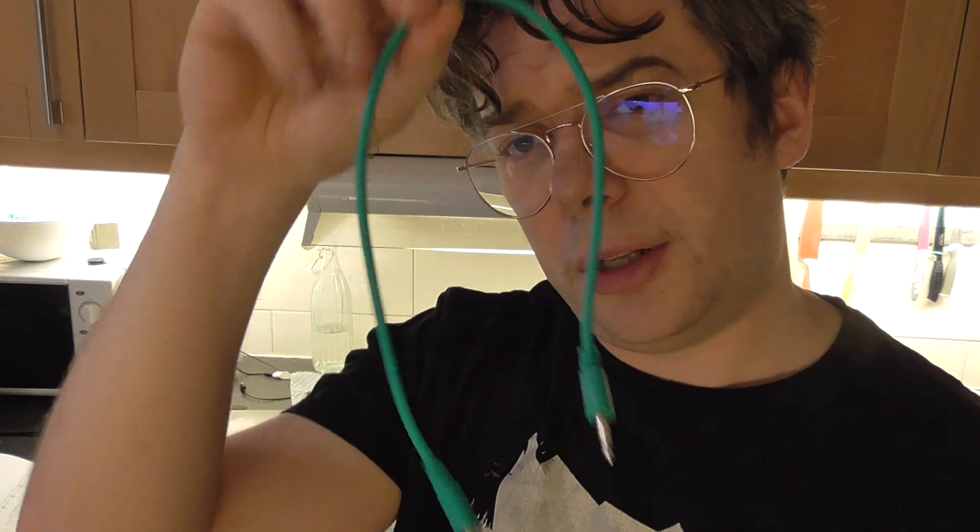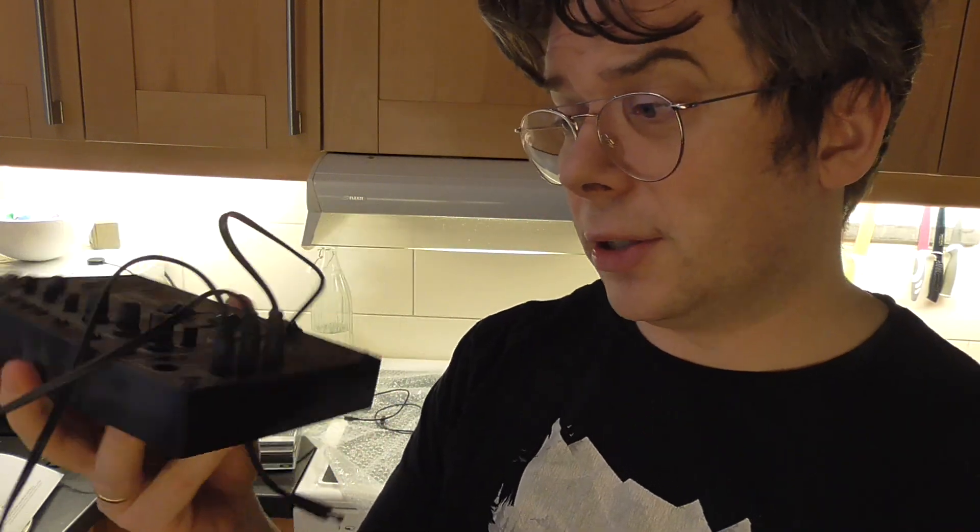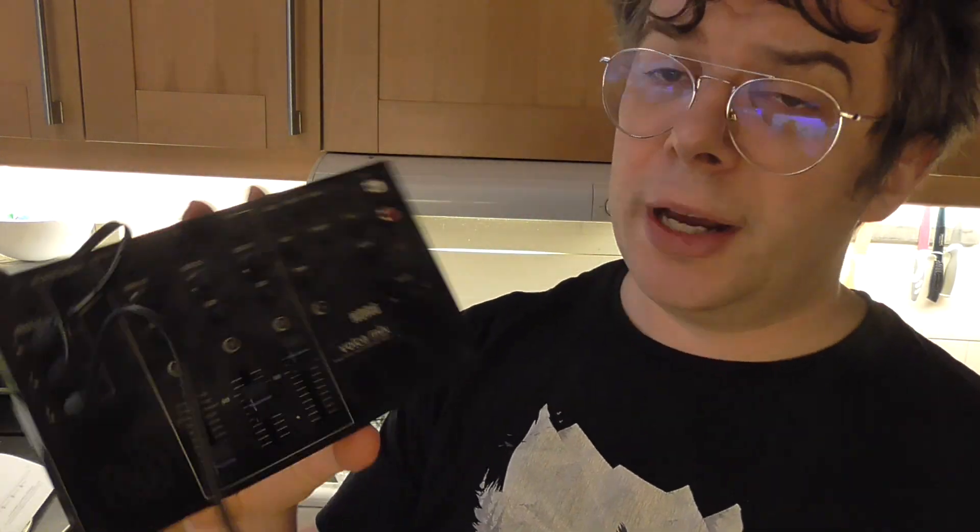If Korg would just spend a little bit more money on wires, then the noise issue could be avoided. Because if you buy the Volca mix and you don't know about the wiring — that you need to buy better wires for them — yeah. That's not the reason I'm selling it. I did test the Volca mix with these wires instead, and the results improved immensely.